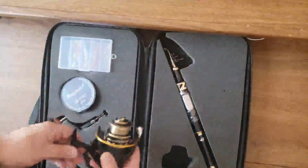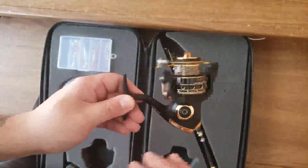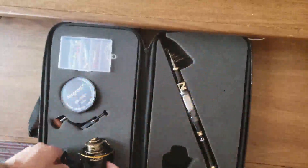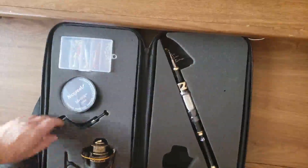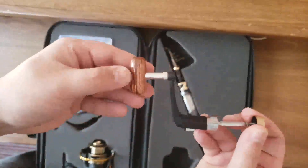Here's the reel — beautiful Magreel. Oh, that's smooth, that's real smooth. Let's check out the handle. This handle is gorgeous as well.